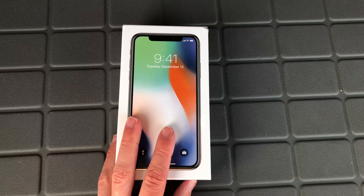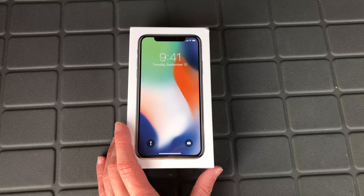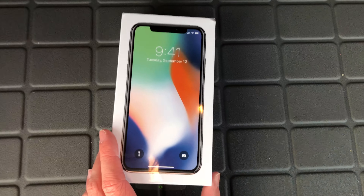I'm super excited to get my hands on this, so let's go ahead and wait for that truck to pass, because that is so loud. All right, now we can go ahead and get into the phone.